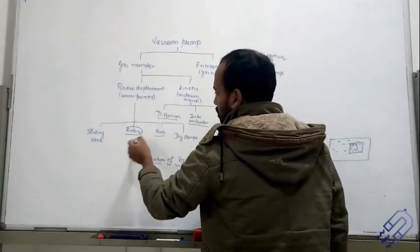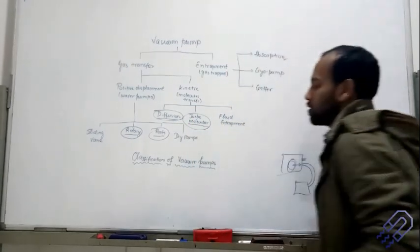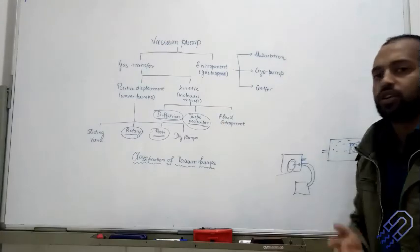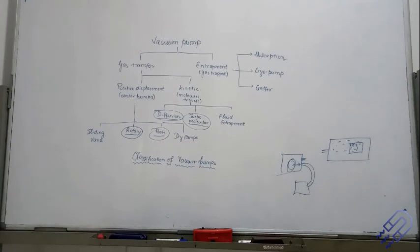That is the classification we have, and in the next few classes we are going to study rotary, diffusion, and turbo molecular pumps. Along with these, we are going to encounter new terms of different kinds.